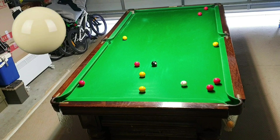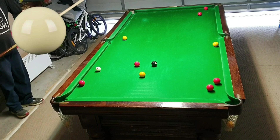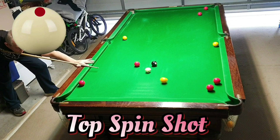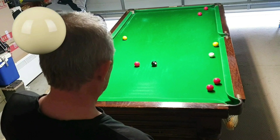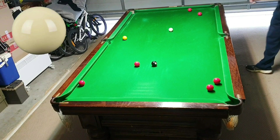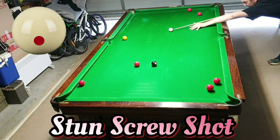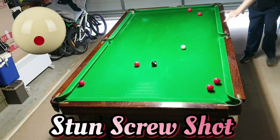I just over-hit it a little, okay. So now I have to play a stun run-through with right hand side. Just bounce up — now all I have to do is roll this yellow in with top spin and I can play the yellow down the cushion off the red. It's a big pocket, so top spin with left hand side to get down for the yellow off the red. Now all I have to do is play a stun screw shot to come back out for the black into the left corner pocket, and finally play a stun screw shot to knock the black in and finish the frame.